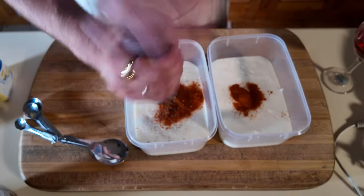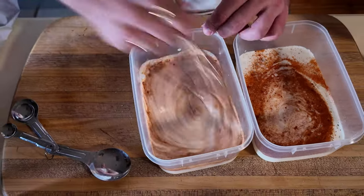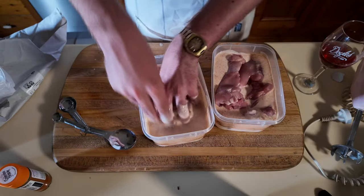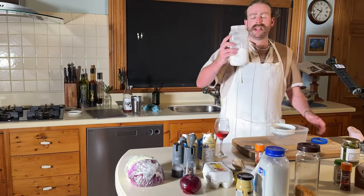So what I'm gonna do is put buttermilk — buttermilk is sour — a bit of cayenne, a bit of salt and pepper, and some pickle juice into a big Tupperware container, or several large Tupperware containers. Then I'm gonna put the chicken in there. That's gonna marinate overnight in the fridge. Then with the breading, I'm literally just gonna put some flour.